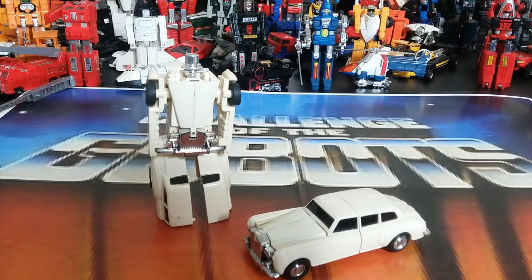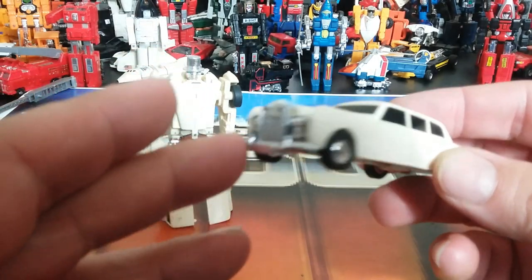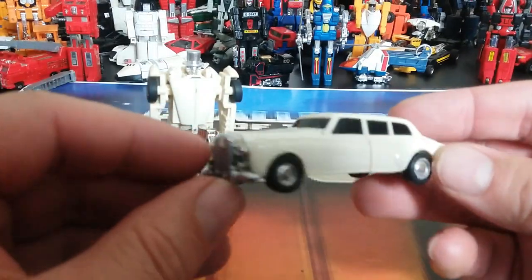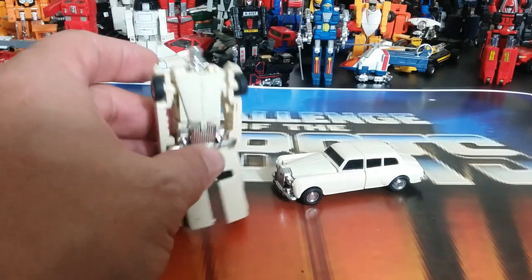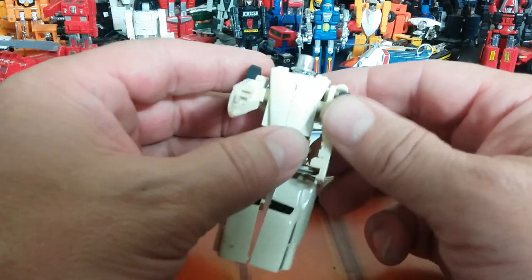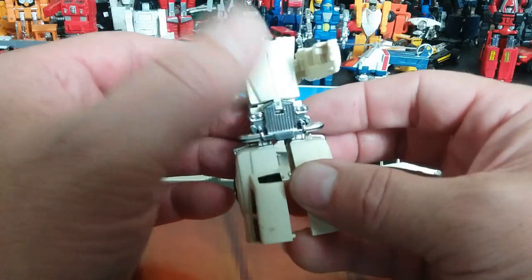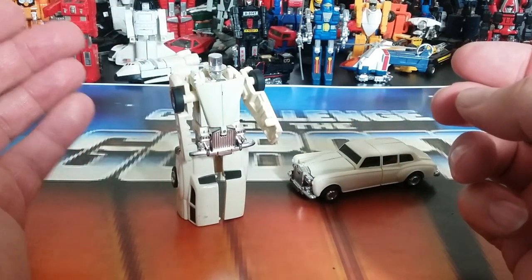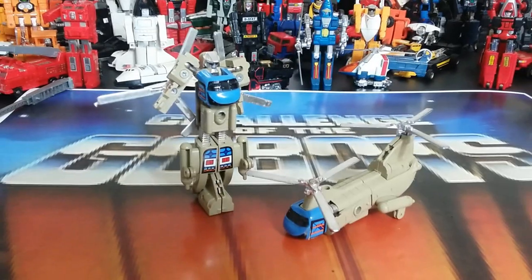Number forty-one is Tux — a cream-colored or white limousine that yellows with time. He feels similar to Goodnight in some ways, cut from the same stone. He's a pretty interesting looking car and he wears his front bumper and grill as his waist piece, which is a cool design. The transformation gets a little more involved as we go further into the line. Interesting figure overall — Tux has some class.